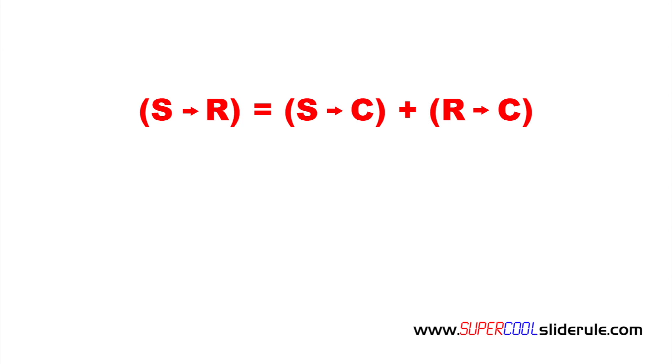The resistance from S to R should be equal to the resistance from S to C plus the resistance from R to C. In this example we have no resistance across the terminals, which indicates the compressor has open windings.